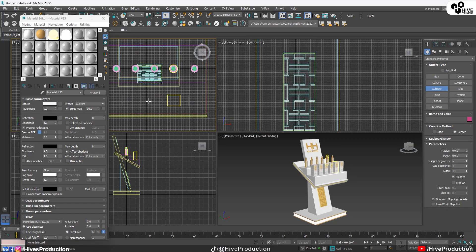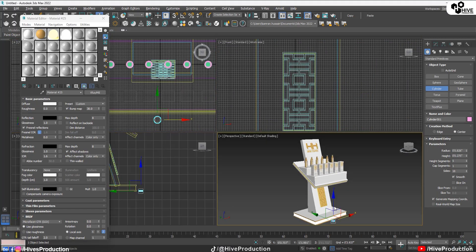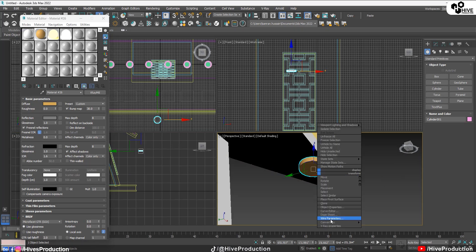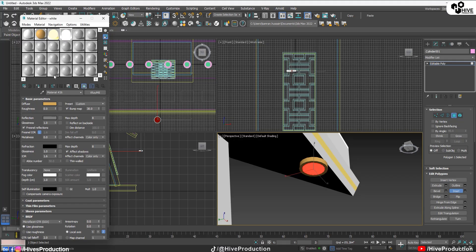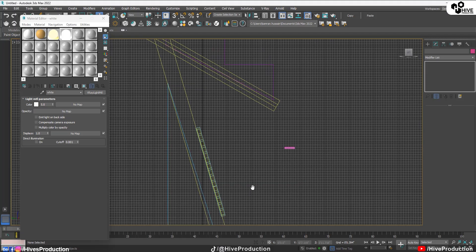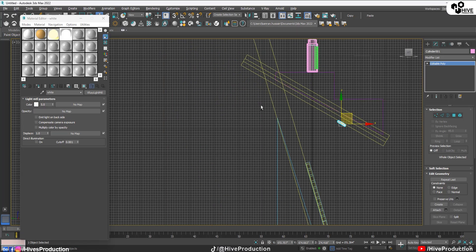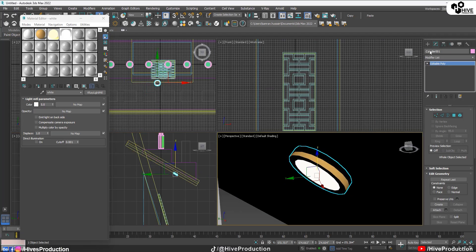I'm going to take a cylinder — a little cylinder — to show the light source under the product display box. I'll convert it to poly, select it, insert it, and assign the light material. Here is my light material. I'll apply it here and select this one, scale it down, set its position, and rotate it according to the directions of this object. There I've applied this — that's perfect.